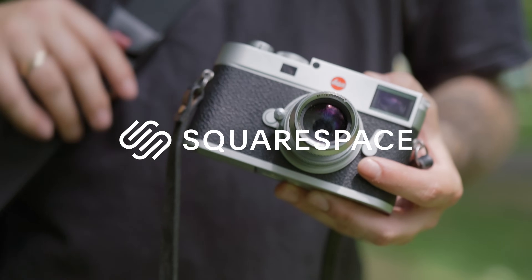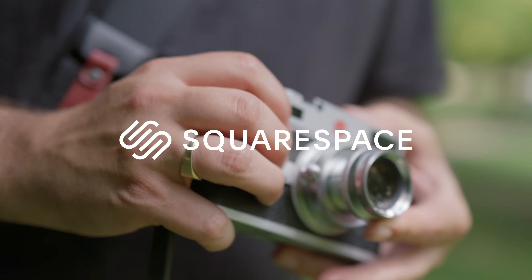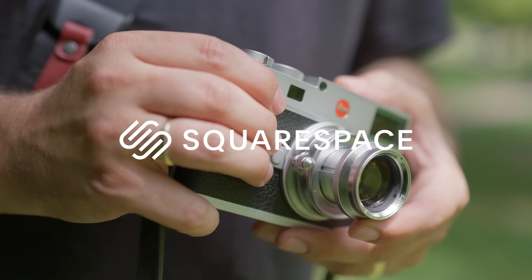Big thanks to Squarespace for sponsoring this video — I'll tell you more about them later on. But first, let's take a close look at this lens.